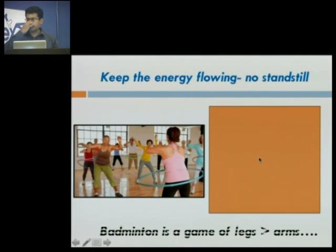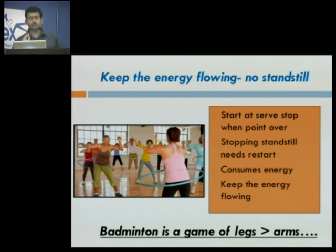The first thing I would like to stress upon in the technique is that keep the energy flowing. Once the point starts, there is no scope of being standstill. Once you serve, till the point is over, the athlete has to maintain movement. Because once you stand still, you have to restart, and that consumes energy — energy that will be lost if you are trying to generate high power strokes. You can compare yourself as if there is a hula hoop around your waist; the moment it starts, you start moving and should not fall till the point ends. Badminton is a game of legs more than arms — your footwork, positioning, and swiftness on the court. If all these things are in place, then probably you will also be able to hit a good shot.